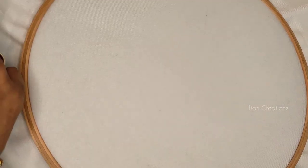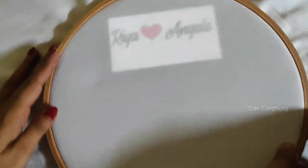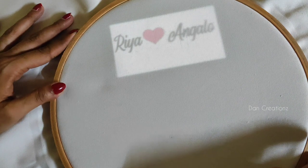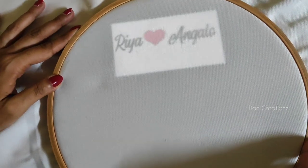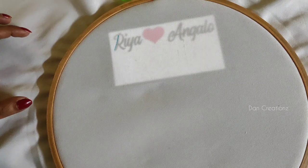Now we have a drill fabric, 10-inch size hoop. This is our calligraphy app called Rhea, Angelo. This is our calligraphy app called Tracey. We have made a lot of videos on the icon.